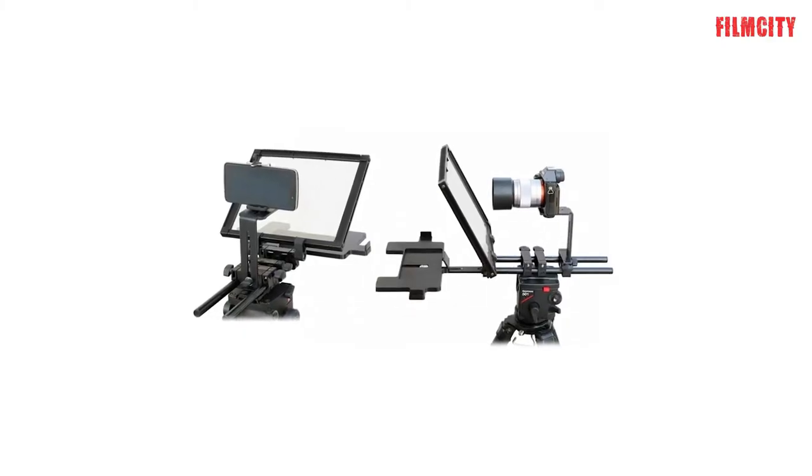The Easy Teleprompter by Film City is a very useful tool for anyone who creates documentaries, interviews or tutorials like me. Basically, it is a tool that uses light reflection to allow speakers in front of a camera to read the text while looking at the lens, just like me right now.